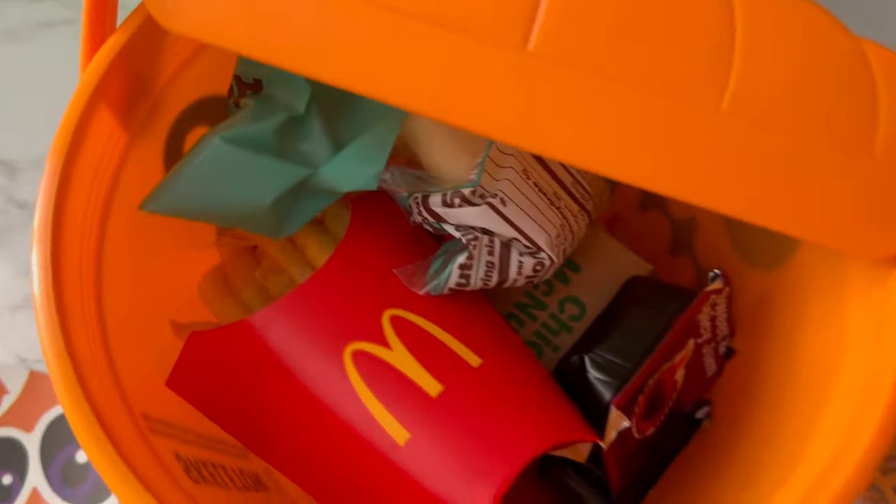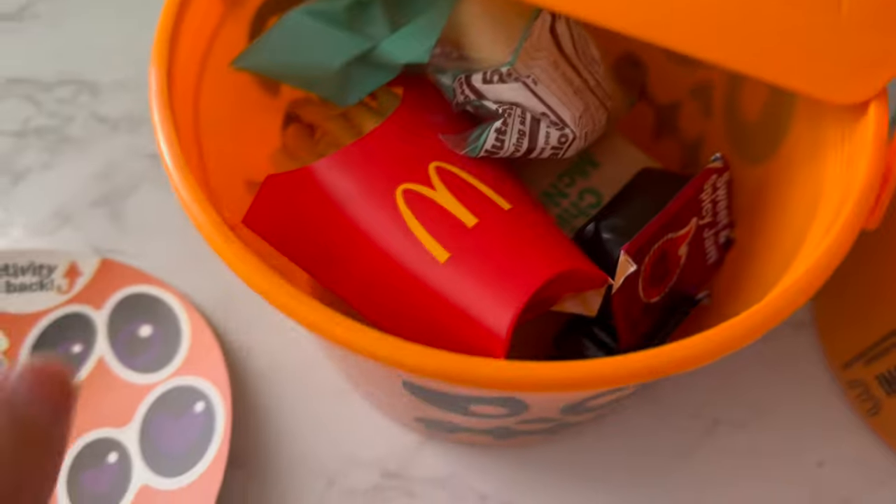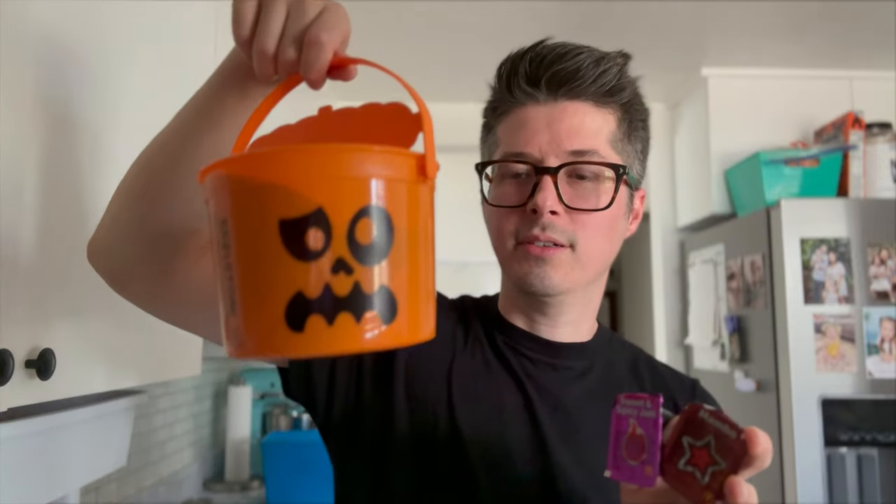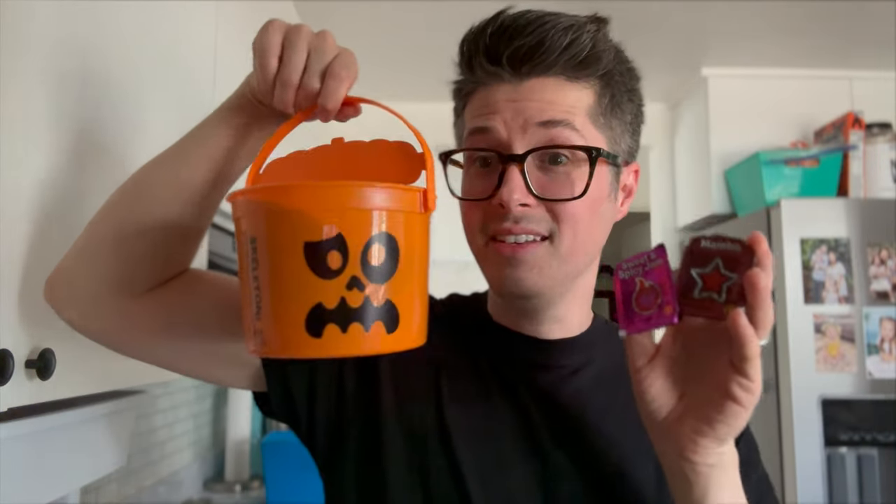Inside is where it gets spooky. There are a few different faces on the pail — one kind of looks unhappy and one looks happy. Also, we're going to try out sweet and spicy jam and mambo sauce. That sounds spicy.